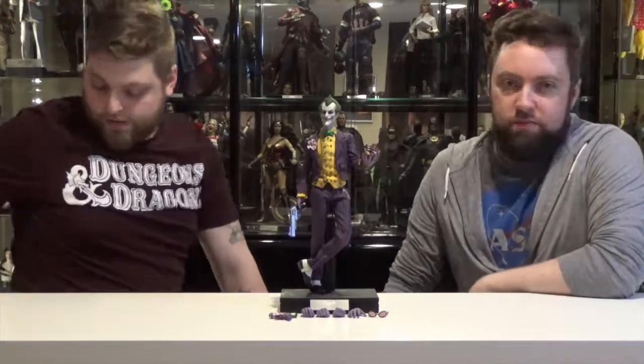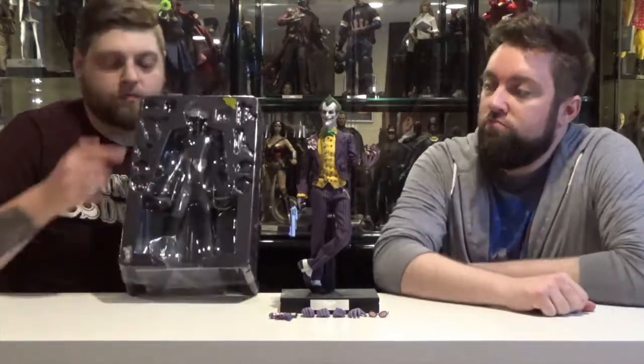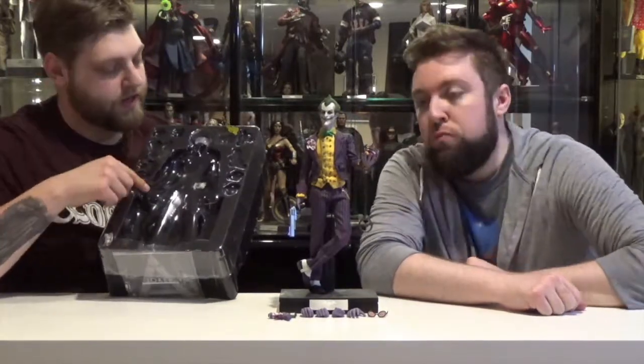Inside it came with the standard Hot Toys cradle to hold all the accessories: a couple extra hands, the figure, gun, all that good stuff.